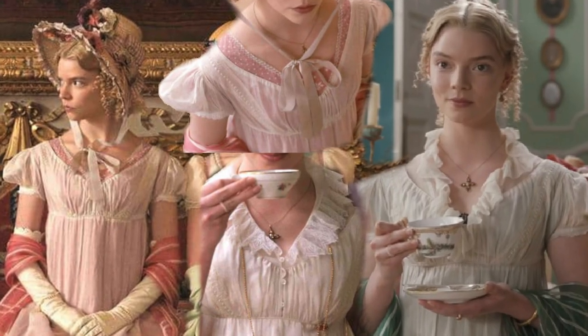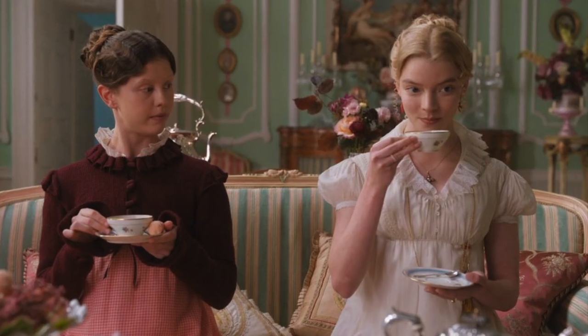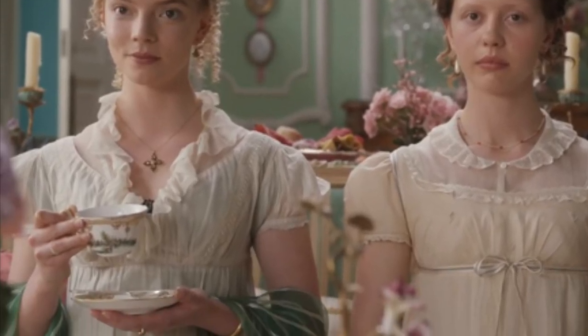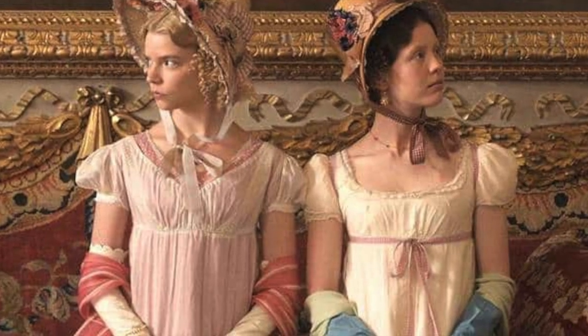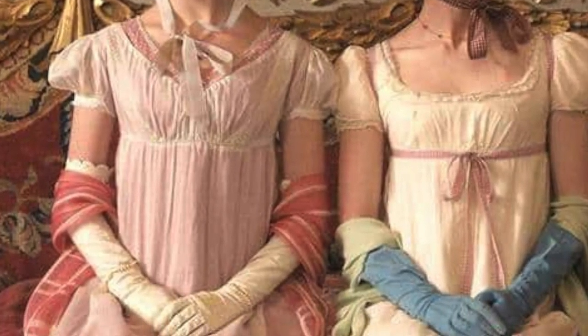The dress I was inspired to make is this beautiful white sheer dress that we see multiple times throughout the film. Emma wears it when she first meets Harriet, she wears it again when she has tea with Mrs. Augusta Elton, and we see it a third time when she visits Mr. Knightley's estate, Donwell Abbey. It is such a cute and versatile piece and I was really excited to make it myself.